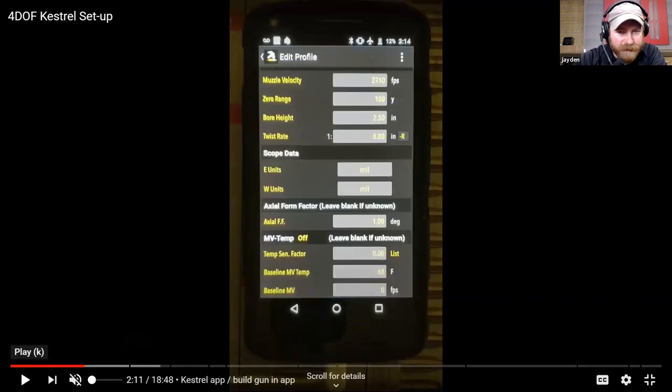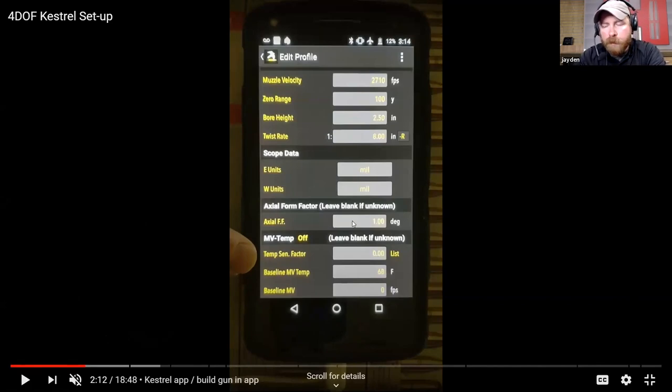Axial form factor - that's another input value. If you're using the Hornady phone app and you've already done all that work and know your axial form factor, you can manually input it here before you transfer that gun to your Kestrel. If you haven't done that and you're only using the Kestrel, you'll find that on the Kestrel device itself - it'll go through a tutorial walkthrough that makes it super smooth and easy. We'll talk about what that is when we get there.